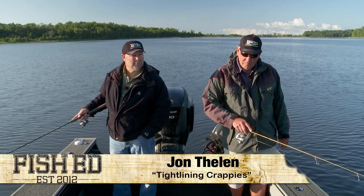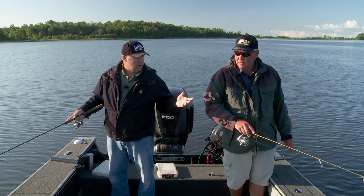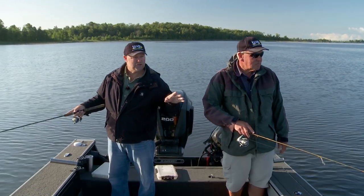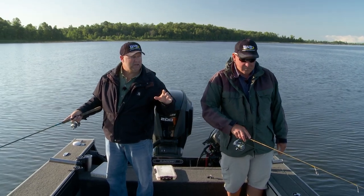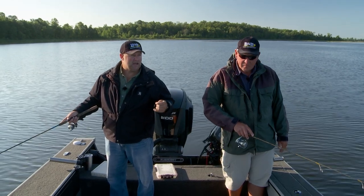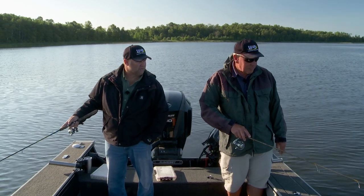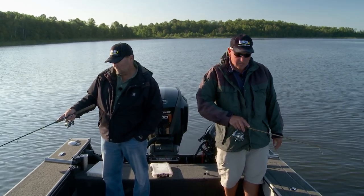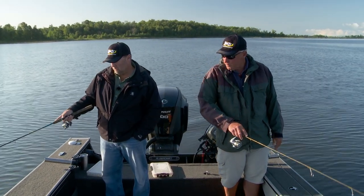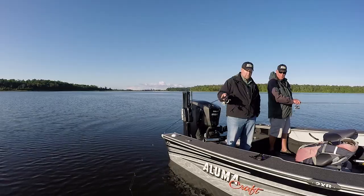If you said to me, give me your perfect crappie morning in the fall or late summer, I would pick this right here. A little bit of flat calm sunshine — they're going to be able to see really easy. There's more light penetration down there than at any other time of the day. If the wind picks up, I mean, this is just ideal. It's a perfect morning for this — about as good as it really gets. A lot of people throughout the summer are really used to fishing crappies that last 45 minutes of daylight.